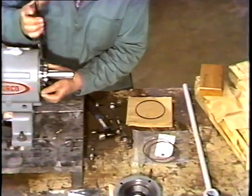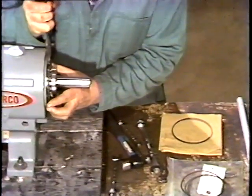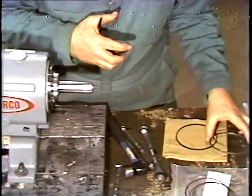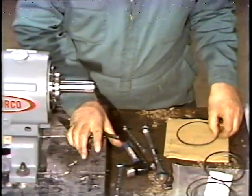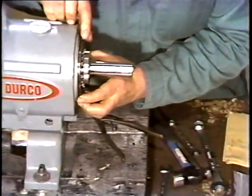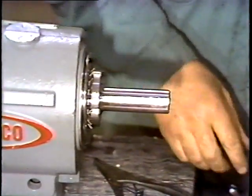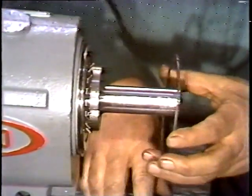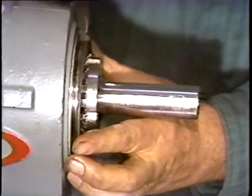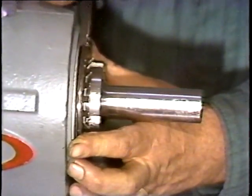Next, he removes the snap ring to allow the shims to be put on the shaft over the bearing. With the shims in place, the snap ring is then reinstalled to hold them in place. Snap ring pliers are used to spread the snap ring open, allowing it to be installed.